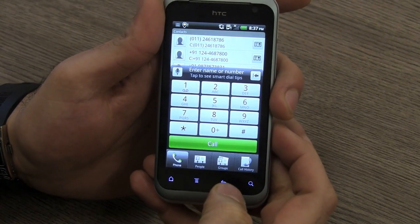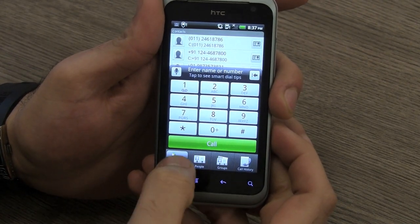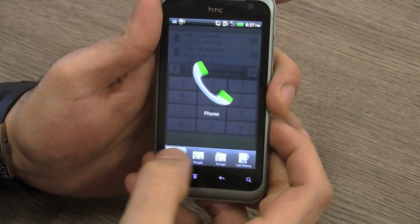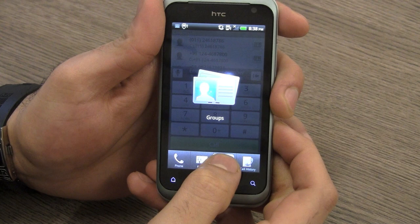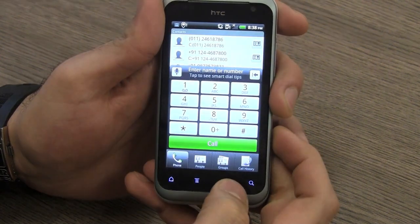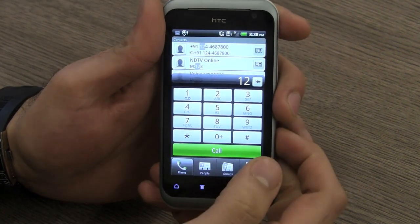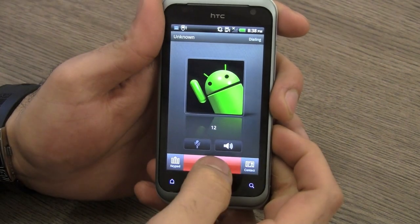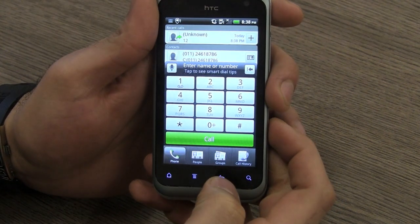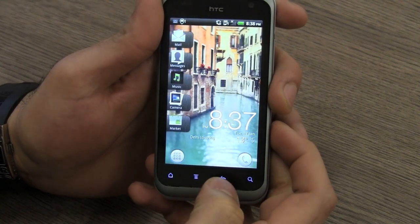Coming into the phone dialer, you will see it's a standard HTC dialer with the same set of animations you've been seeing on HTC devices. You can go to your contact list, your groups, and your call history from here. You do get a small amount of haptic feedback when you make a call, and when you go into the call you can see it's the same HTC interface — nothing special there.